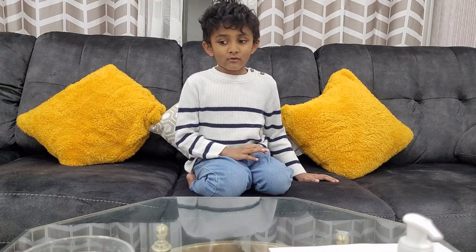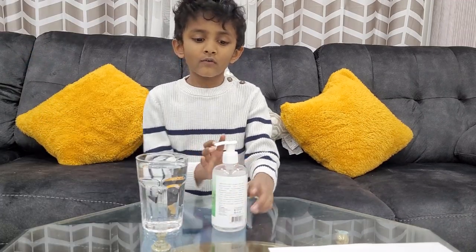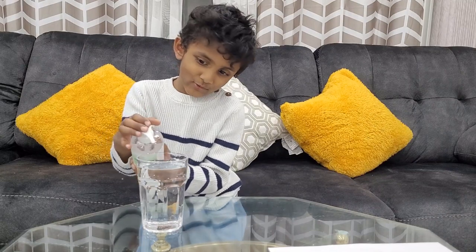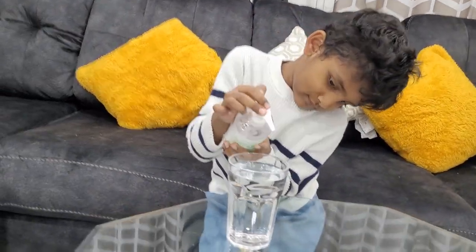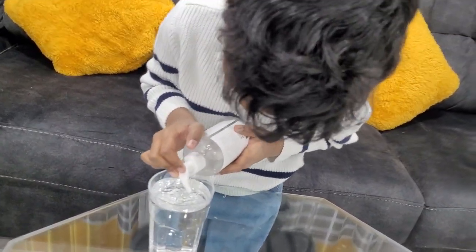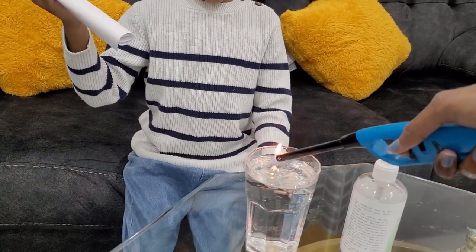We got four experiments today, so let's get started. First, we are putting sanitizer in water. Let's see what's happening. Oh, is it working or not? Oh it came — hey, what is happening? It's turning something, it's turning like warm or something, it's wet.